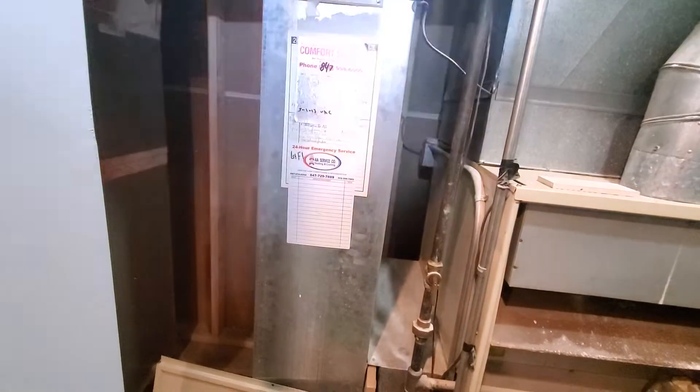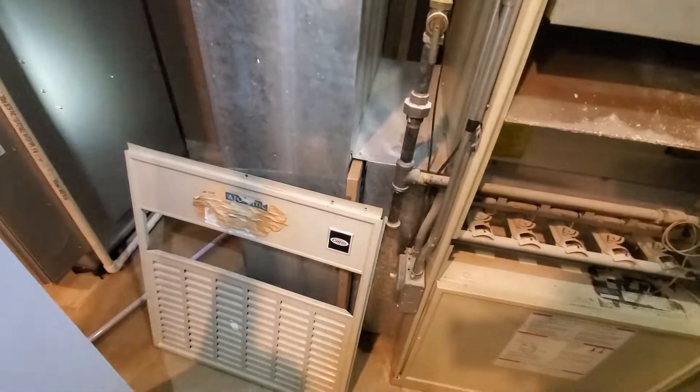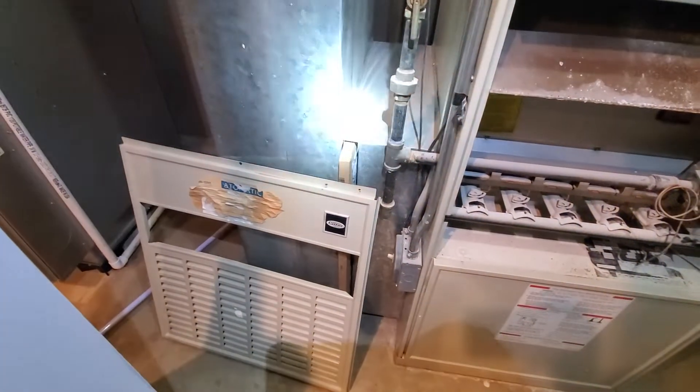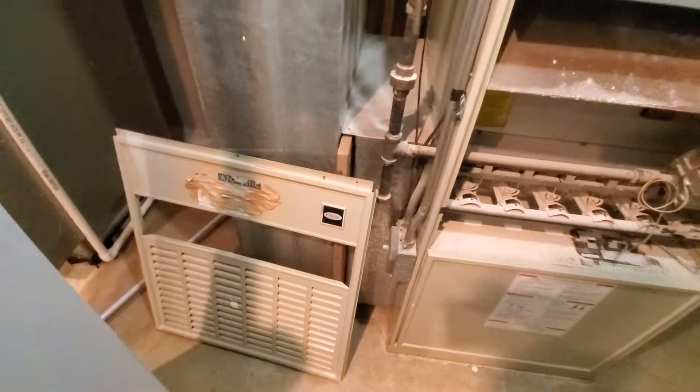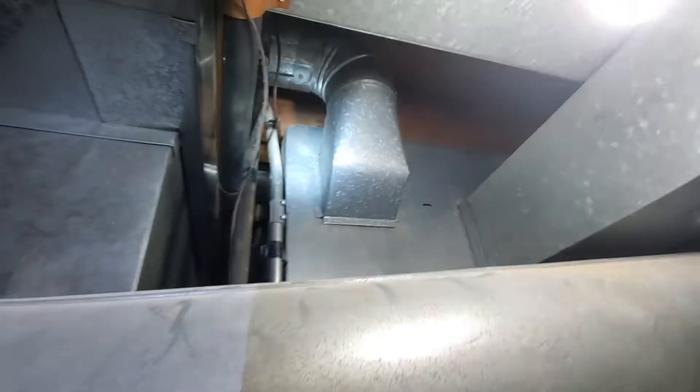Your return drop is coming in at 24 by 10. Your filter here is 25 by 25 by 1. You do have a couple of supply trunks. You've got a 6 by 6 there, an 8 by 8 here, and then there's one back there coming in at 24 by 11.